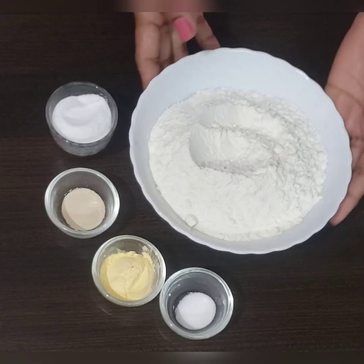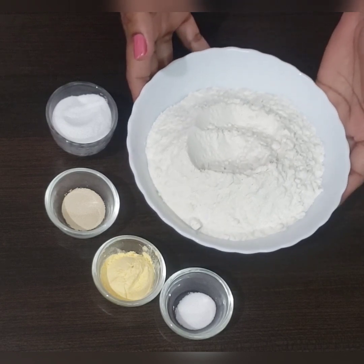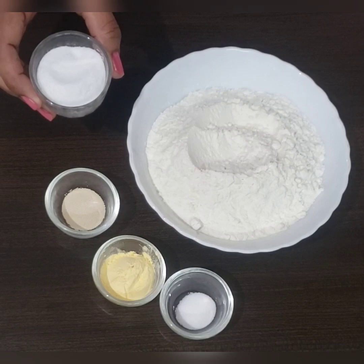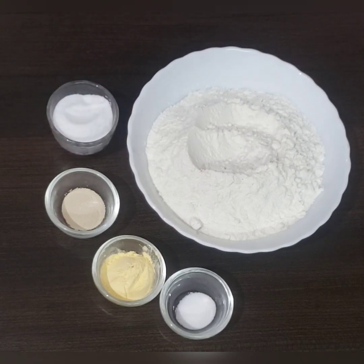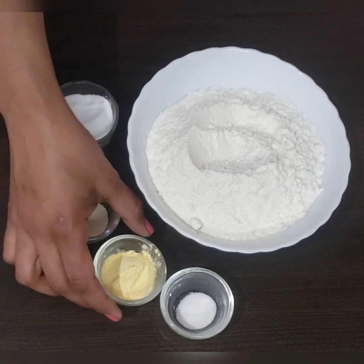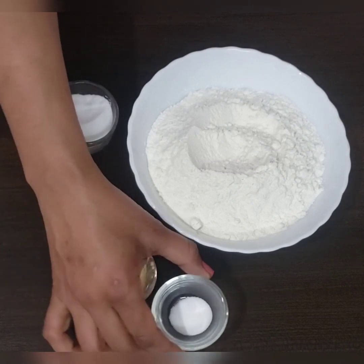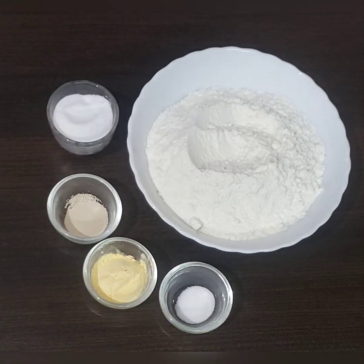Let's come to the ingredients. For making coffee buns, we need all-purpose flour and powdered sugar — all-purpose flour is 200 grams and powdered sugar is 3 tablespoons. Along with that, we need half teaspoon instant yeast, one tablespoon vanilla custard powder, and half teaspoon salt.